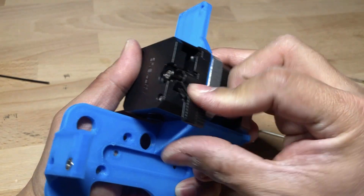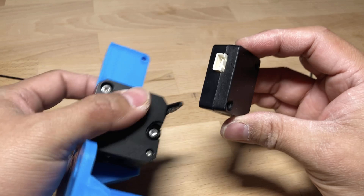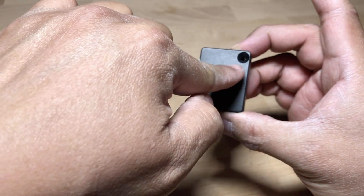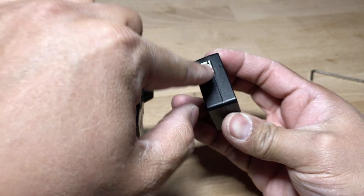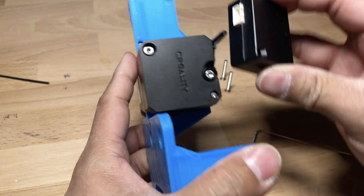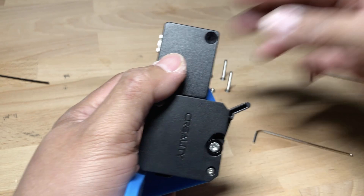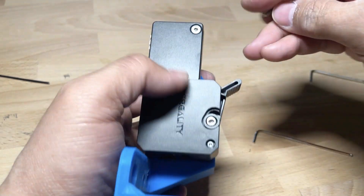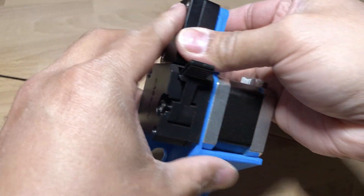Next, put the filament sensor on the top so that the cables come out of the left side and the thinnest part of plastic is in the front. Then take two 25-millimeter M3 countersunk screws and some M3 nuts and screw it into place.